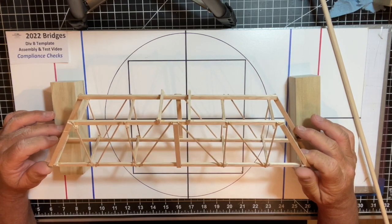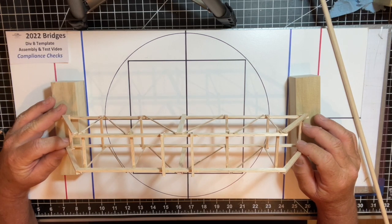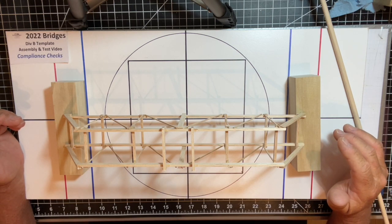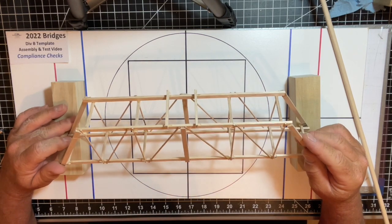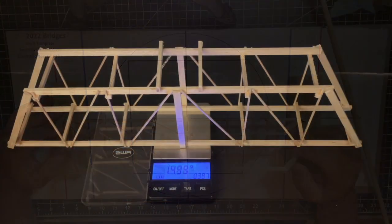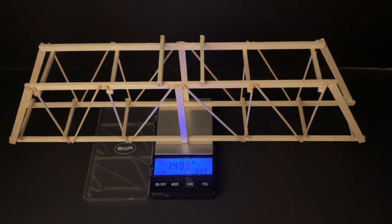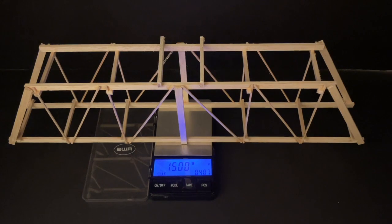That covers the compliance checks. We've made the structure with all wood requirements — it's all made out of basswood. We have the span requirements, load block height, pass-through block clearance, and the ability to hold the load block. The bridge is ready for competition. We've weighed the completed bridge and it's right at 15.00 grams, which we'll use as the official mass of the structure going into testing.